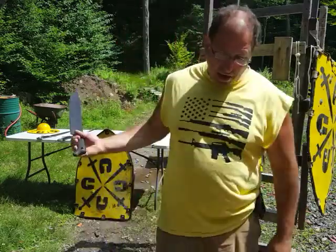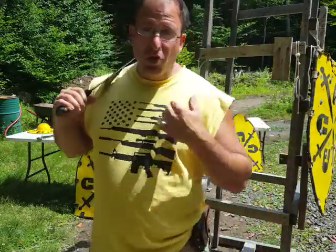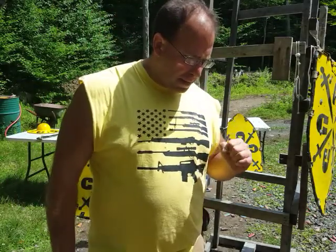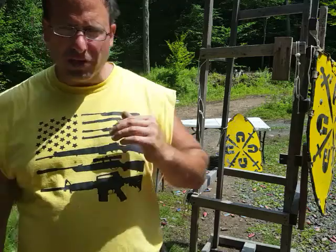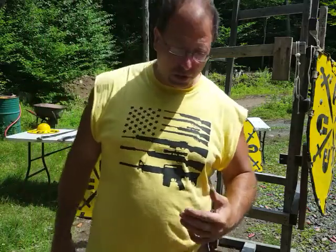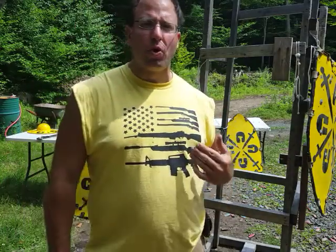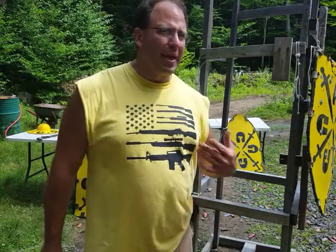Hello everyone, welcome back. Today we're going to talk about using back edge cuts in your fighting. I've talked about Winker Howes and Wessel Howes in other videos, but in this video I'm going to talk less about how to do the cut and more about how to do it in your actual fighting.